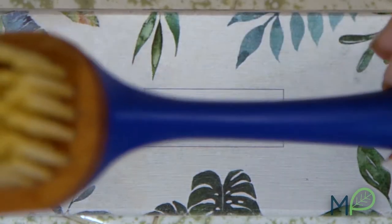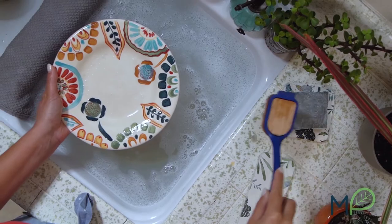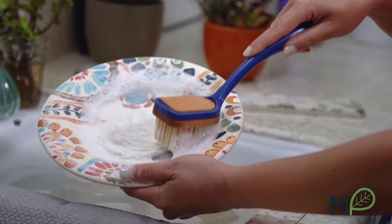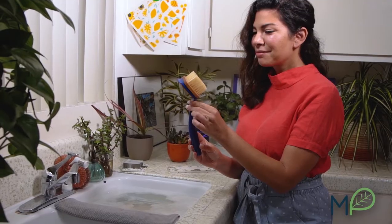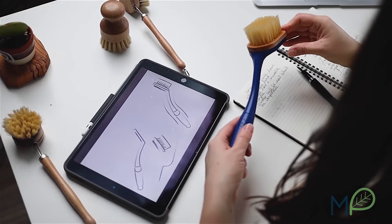At Mama P, our mission was to create a dish brush that was functional and eco-friendly, and the Do the Dishes Brush checks all boxes. The ergonomic handle is made of recycled plastic, so it diverts plastic from landfills and oceans. It's reusable and durable — plastic with purpose.